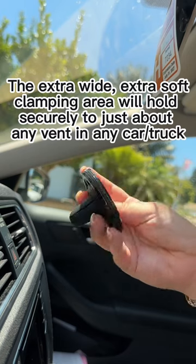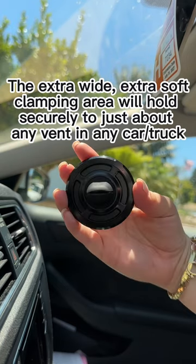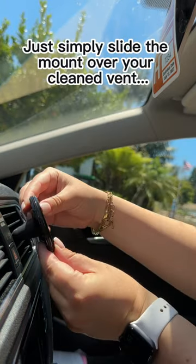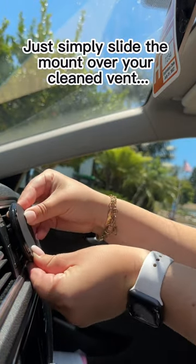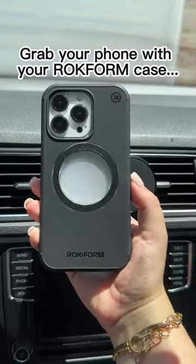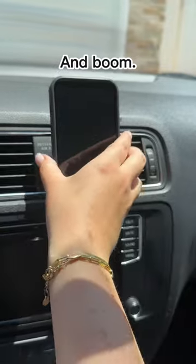The extra wide, extra soft clamping area will hold securely to just about any vent in any car or truck. Just simply slide the mount over your clean vent, grab your phone with your Rockform case, and boom!